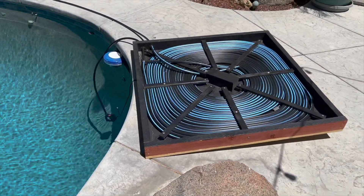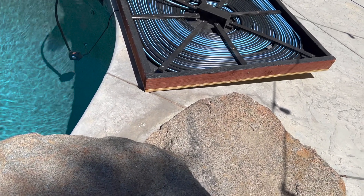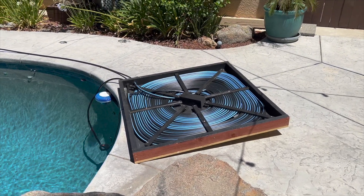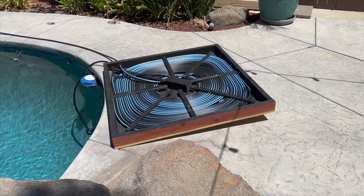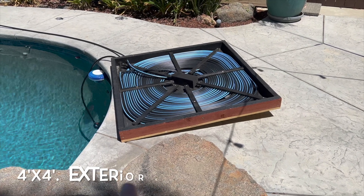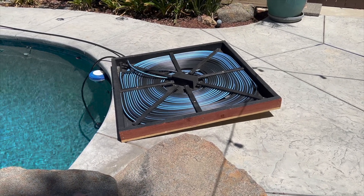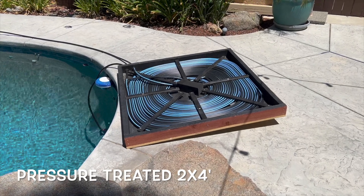I watched some YouTube videos and took the best of everybody to make something that would fit my spot. Some guys use a big sheet of plywood but I didn't want something that large — I wanted something I could move around. So it's a four foot by four foot piece of exterior plywood with pressure treated two-by-fours on the outside, all screwed together.